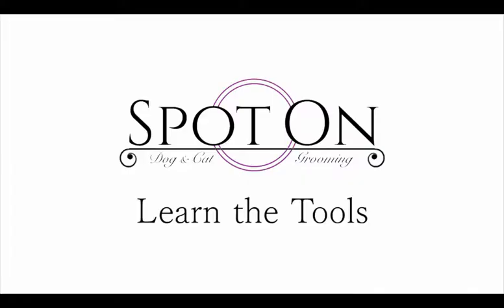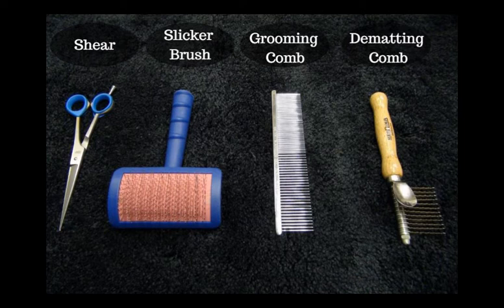Let's start with the tools you'll need. All these tools can be used to get mats out of your dog's fur, but you'll want to change which tool you're using depending on how dense the mat is and how close it is to the dog's skin. We're going to cover how to use each one of these in this video.